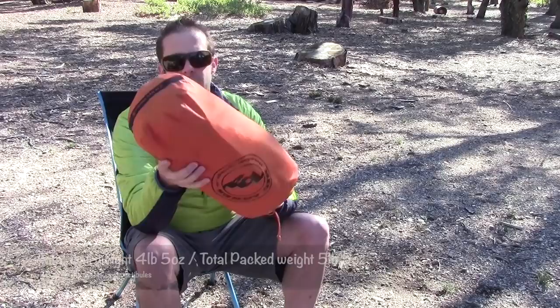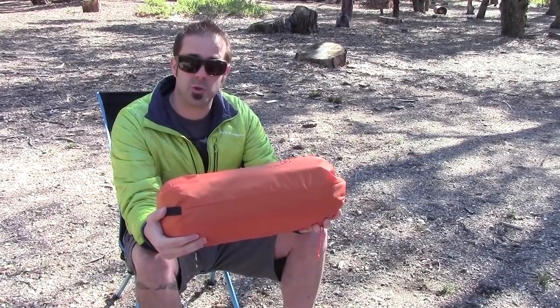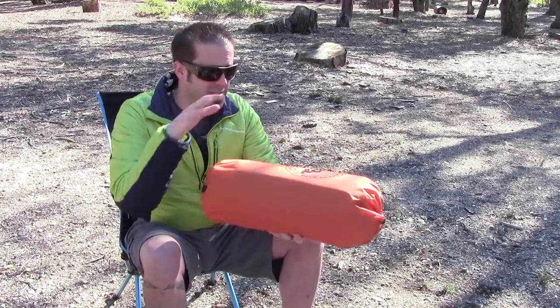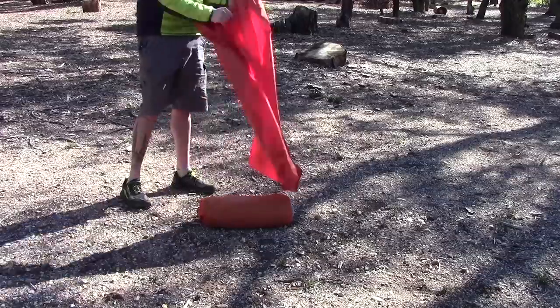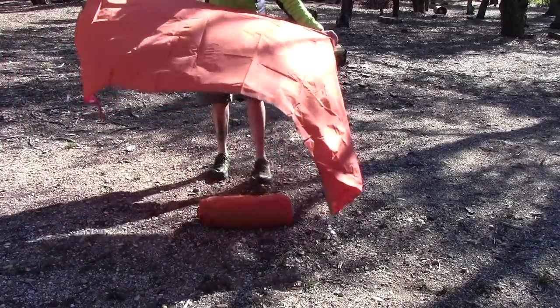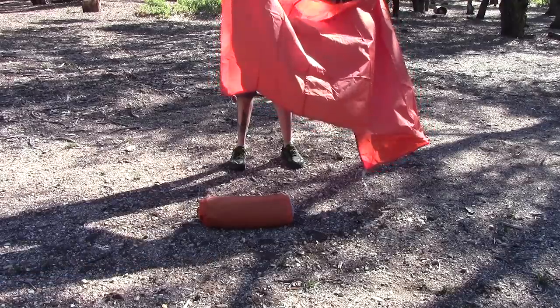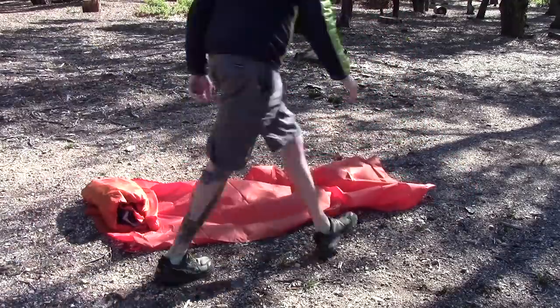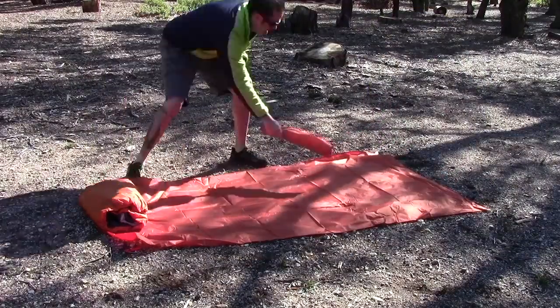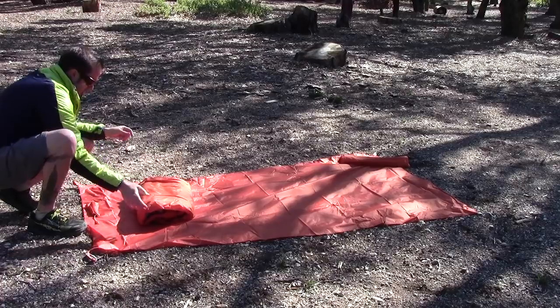This is it right here — the Frying Pan SL2. I just got this in the mail the other day so I'm super excited about it. It's a brand new tent from Big Agnes so I'm going to set it up and get this review started. One thing I really like about this tent so far is that Big Agnes included a ground cloth. This is the first Big Agnes tent I've seen that has one, so that's awesome.